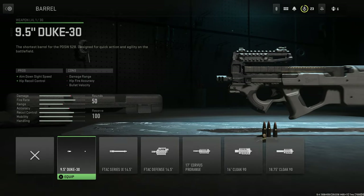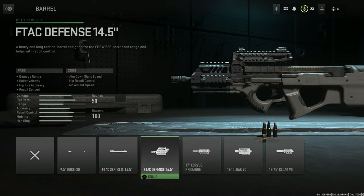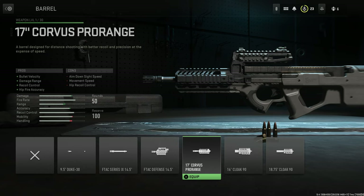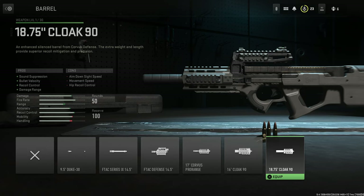For barrels, we have the following: starting with the 9.5-inch Duke 30, the F-TAC Series IX 14.5-inch, the F-TAC Defense 14.5-inch, the 17-inch Corvus Pro Range, the 16-inch Cloak 90, and finally the 18.75-inch Cloak 90.